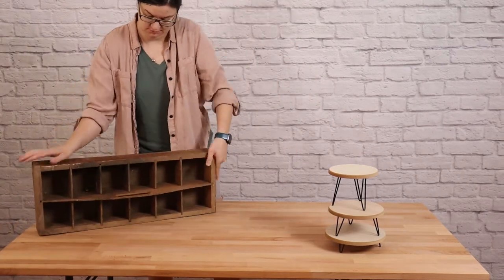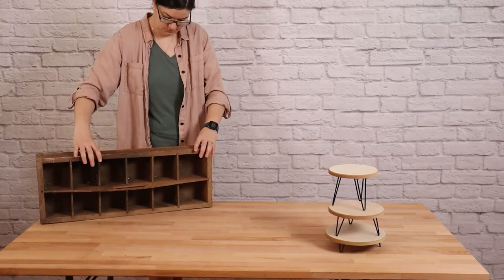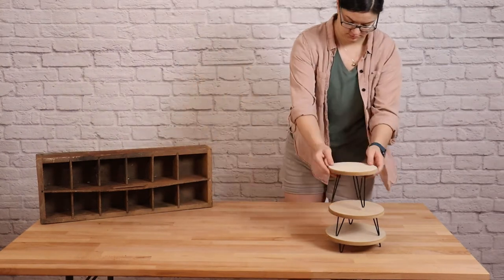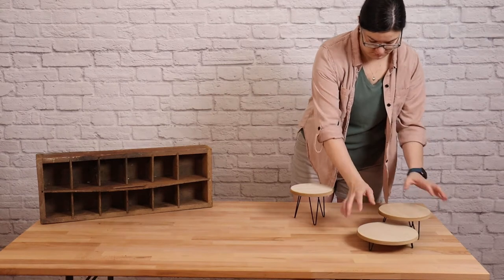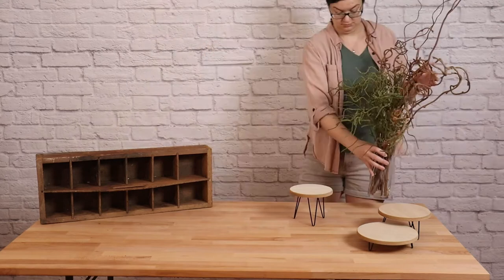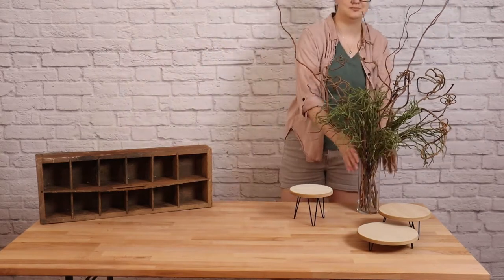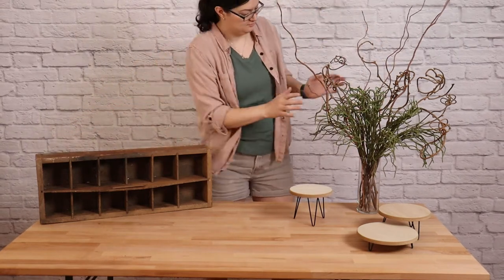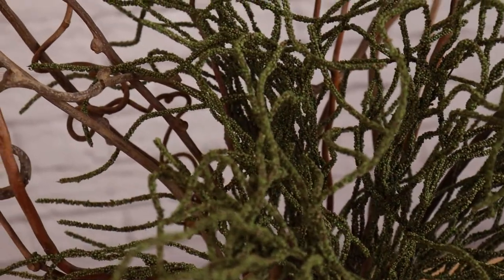I've got this antique toolbox, and instead of laying it flat on the table, I'm actually going to stand it up on its side so it's taller and more visually interesting — and that also means I've got more space out the front of the table for the function of this table. I've also got a couple of risers that I'll put off to the right-hand side. I want to create an asymmetrical design, so the right-hand side of my table is going to be a little taller than the left. I'm going to add more height to the right with this floral arrangement, and this piece serves two purposes: it gives me height, but it also gives me texture.